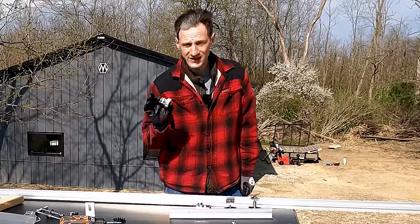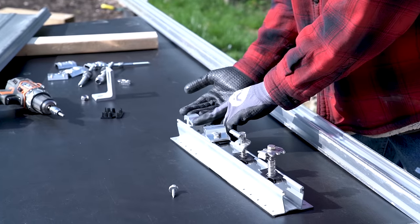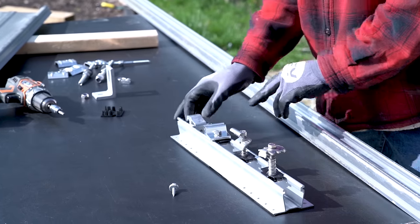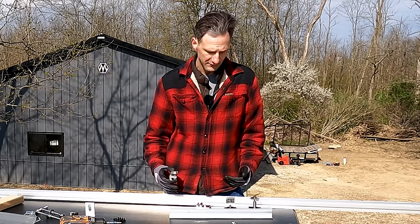They also have this really neat hidden clamp called the Yeti clamp. It slides on and allows you to connect the panel from the inside so you don't see the end of the panel. These clamps are interchangeable and they go with any of their racking systems.